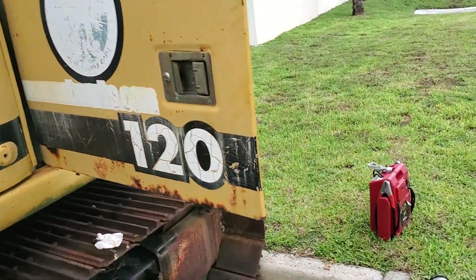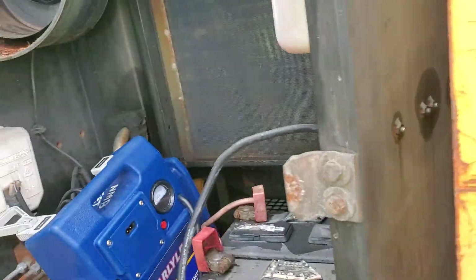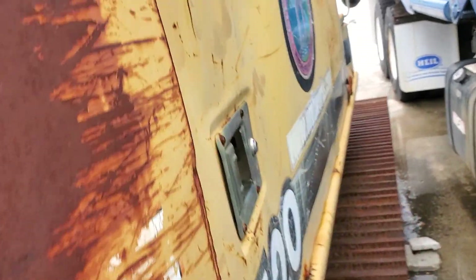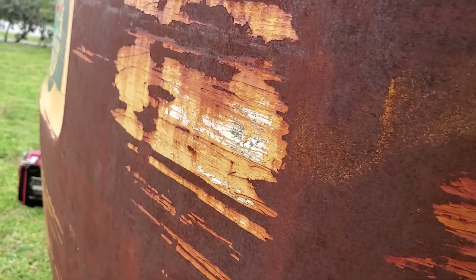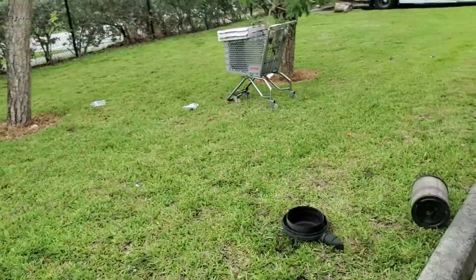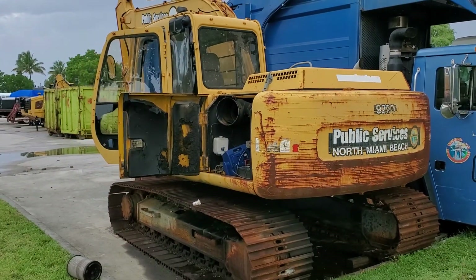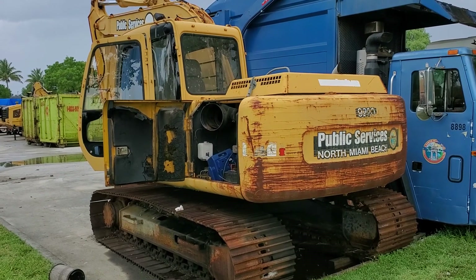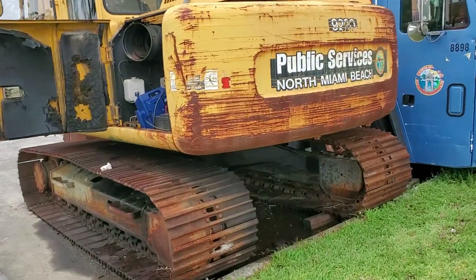It started right up. The motor sounds good. I'm going to show you how it slightly swivels — okay, moving back and forth. We have a garbage truck right next door so we can't move any more than that, but it is leaking a lot of hydraulic fluid.